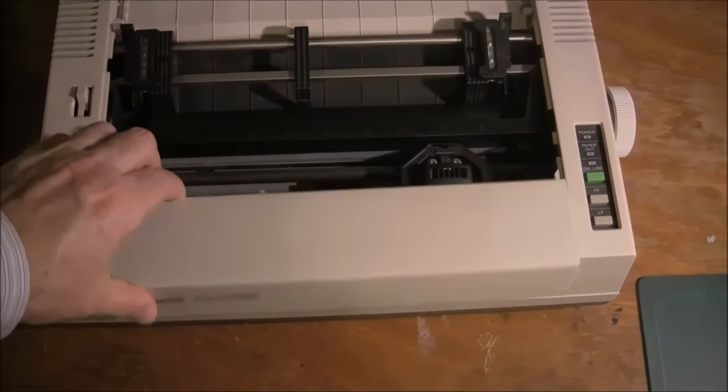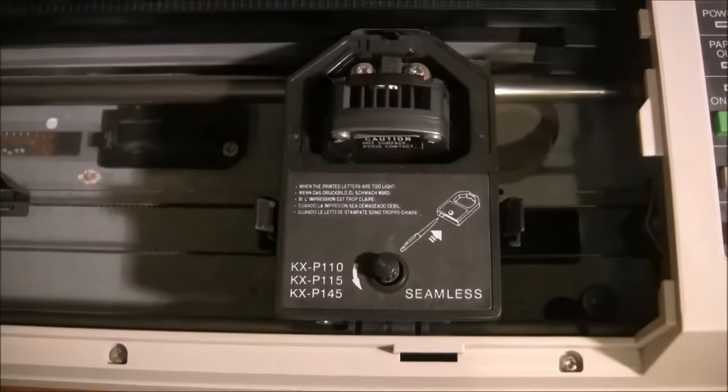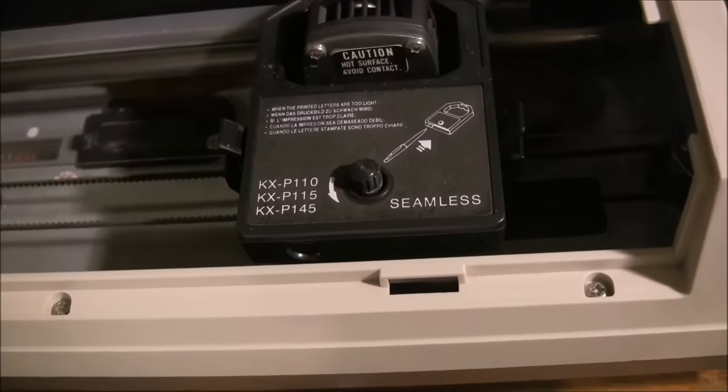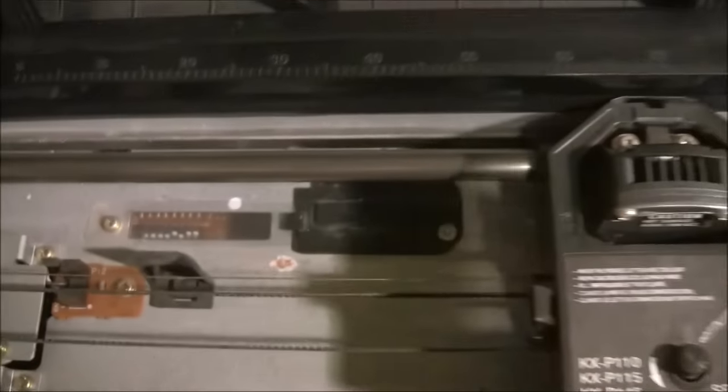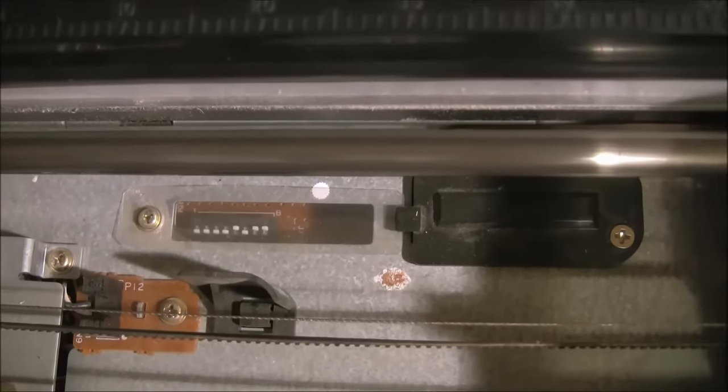Let's have a closer look inside the printer. We take the cover off and you can see the head and also the ribbon — the ribbon is contained in a cartridge. There are also some DIP switches there for various settings.